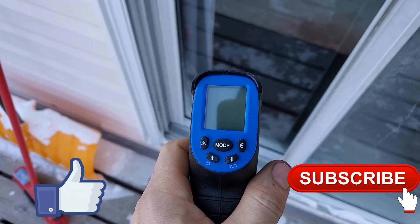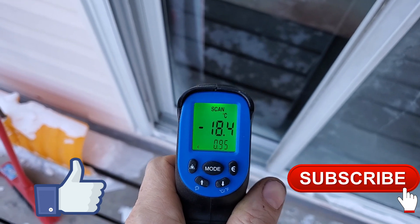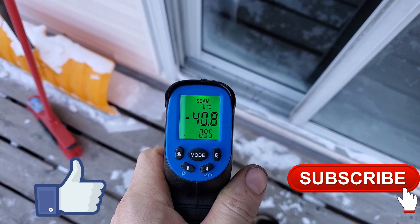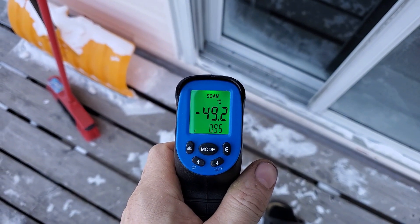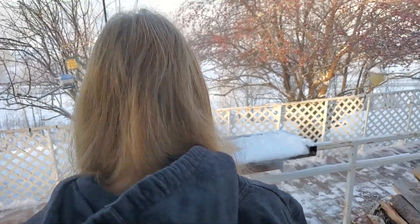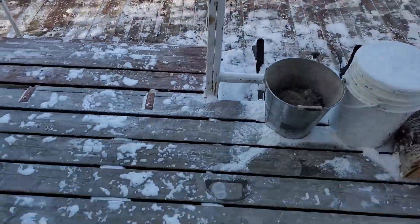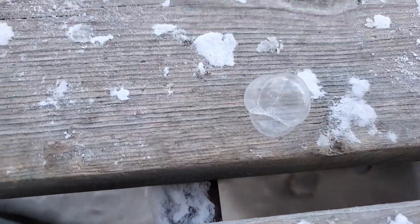Okay, so it's really cold out today, and I'm just going to show you this gun I have here. It actually only reads to minus 50 — it'll error out once it gets to a certain spot. Look at that. Frozen bubbles.